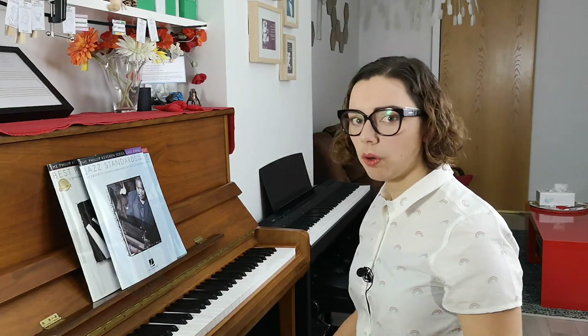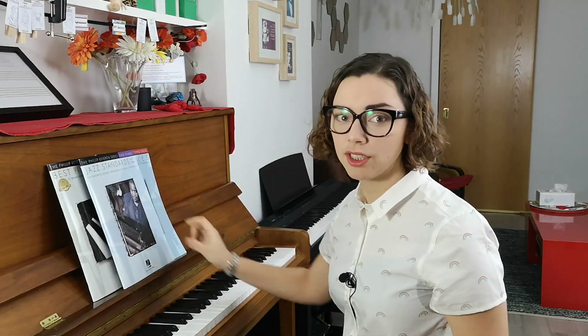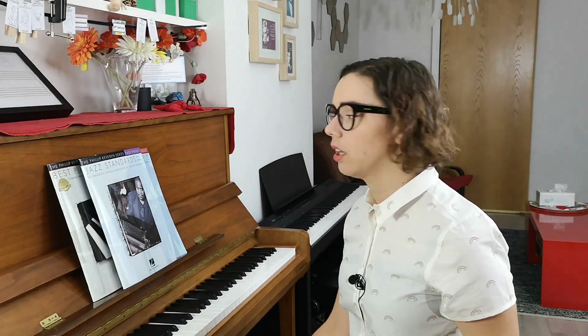With that in mind, I would only pick say the Jazz Standards book for someone who absolutely loves Jazz Standards and really wants to put their all into it — not just as some reading work, but because they're really committed to the particular songs in that book.